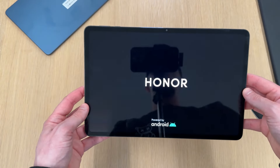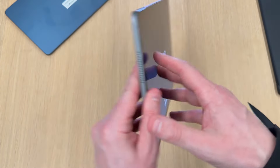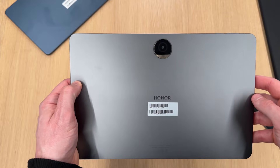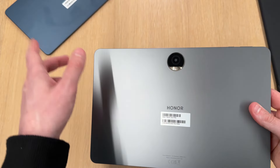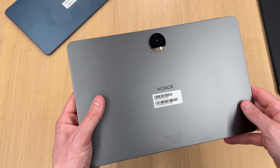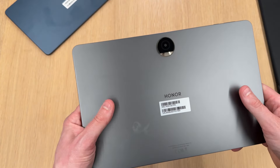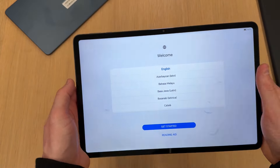There's an 8 megapixel selfie camera in the middle, and on the back you've got a 13 megapixel main camera, which is up from the 5 megapixels you get on both cameras on the Honor Pad 8. I will be doing a more in-depth comparison between the Honor Pad 9 and the Honor Pad 8 in a separate video, so be sure to subscribe so you don't miss that.